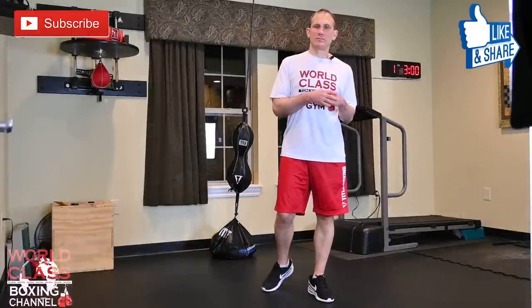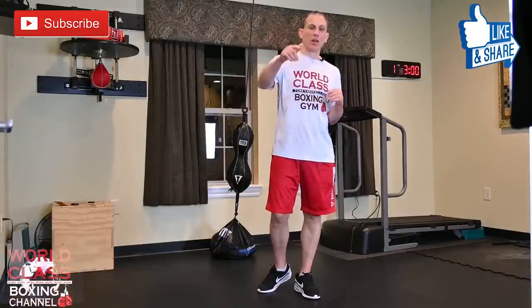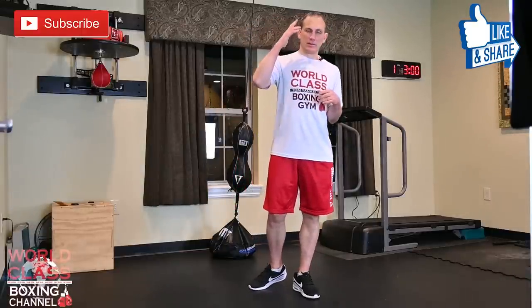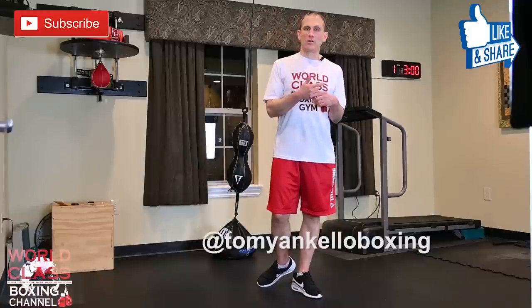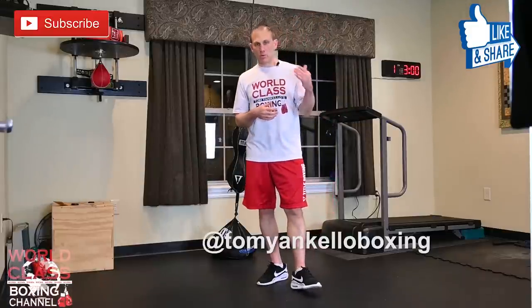I'm going to continue this series as long as we're all locked up in the house. The gym is closed right now, but I'm doing a lot of online training on Zoom and I've been real busy with that. If you guys are interested, DM me on Instagram at Tommy and Keller Boxing and I'll see if I can work you in. Comment below and let me know your feedback on what you want to see when I'm working on these shadowboxing drills. You guys stay safe out there and I'll see you guys next time.